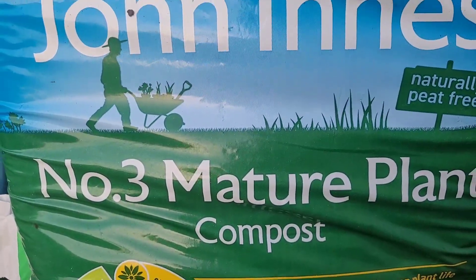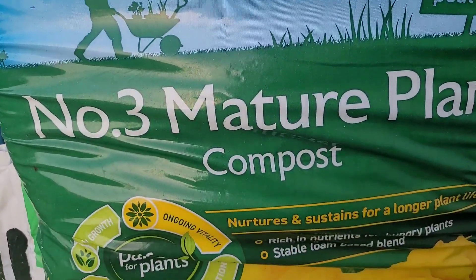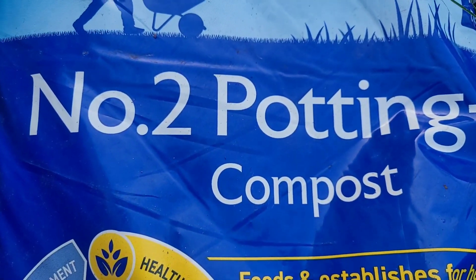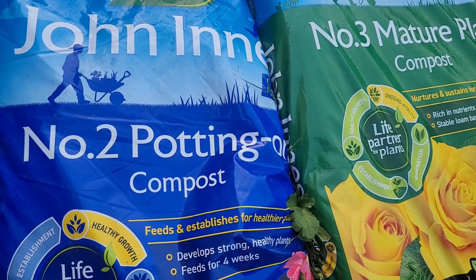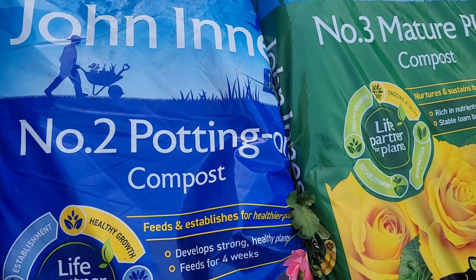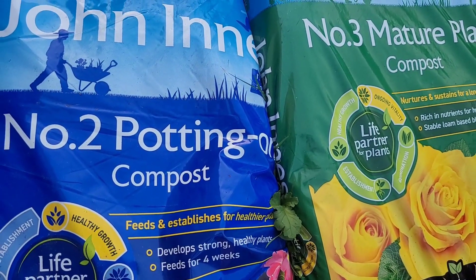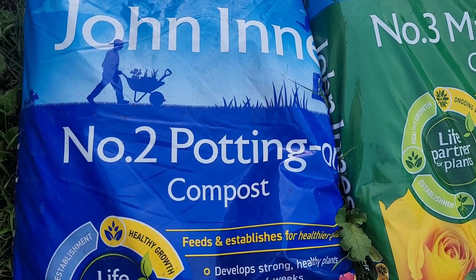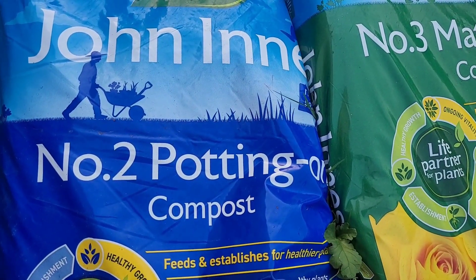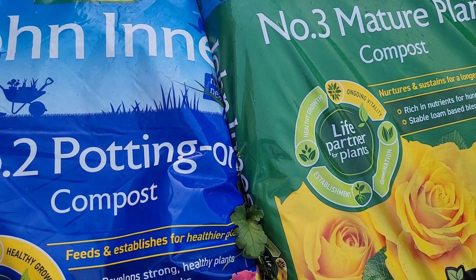Number two: woody perennials. These plants — like shrubs and trees — need John Innes number two or John Innes number three. The difference is that John Innes number two is more sandy. It's often used for potting on seedlings before putting them into bigger compost. Number two does better for more desert-like indoor shrubby perennials, and number three does better for the more jungle-type ones.